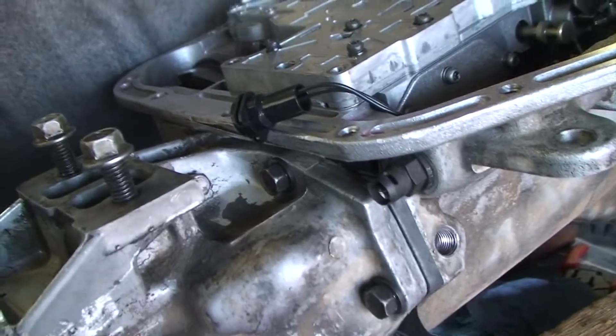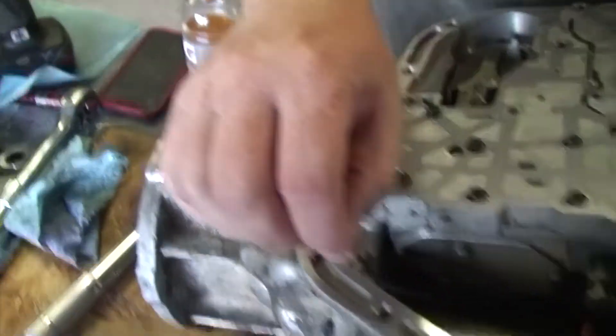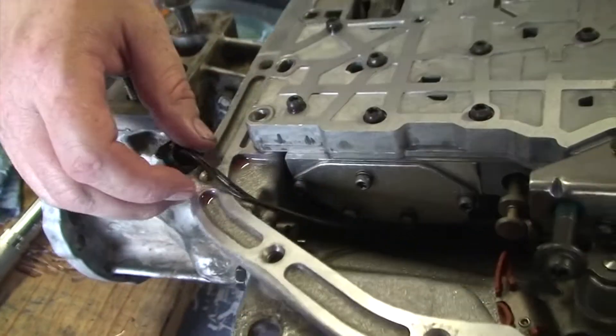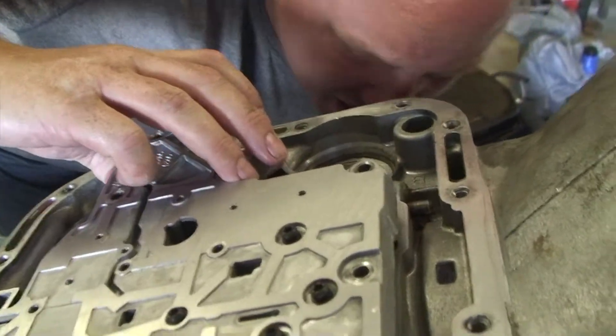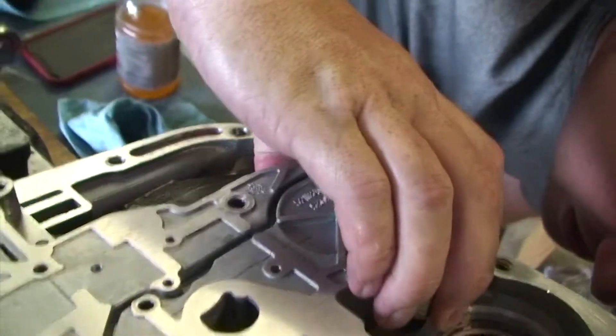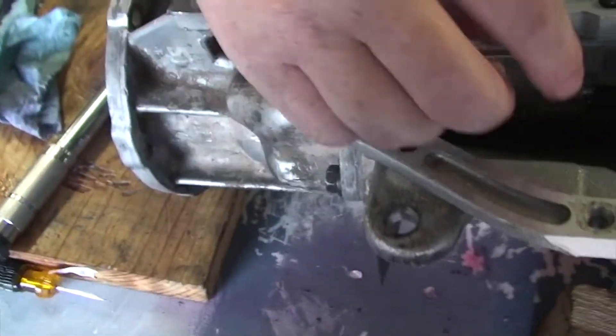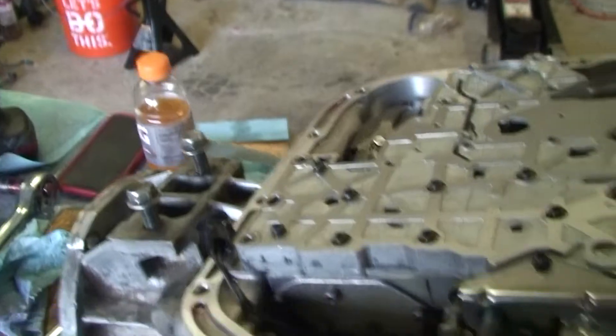One thing that bit me — part of the reason I need to do this work in the first place — was this wiring goes over the top of the valve body, so all the rotating assemblies are right there. I think this wire wore bare. I don't know how to prevent that because looking here, I can't tell where exactly it's rubbing, and there's nowhere else for this wire to go that's not going to get hooked on something else.